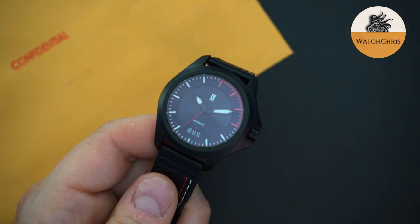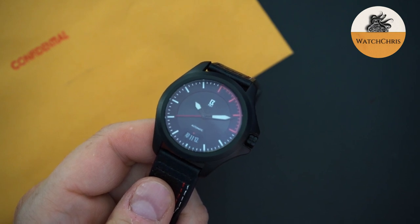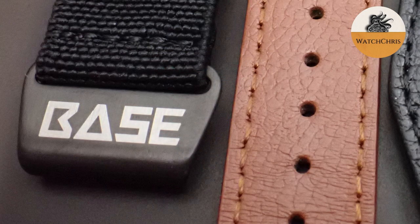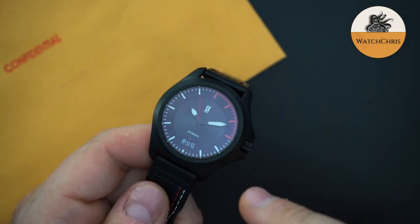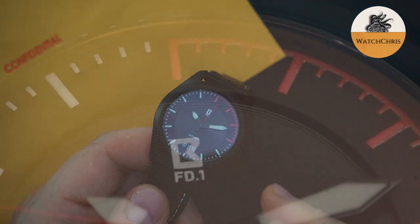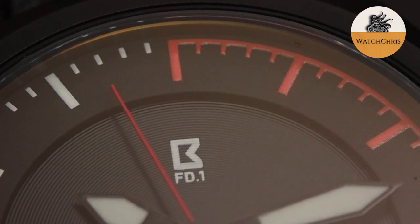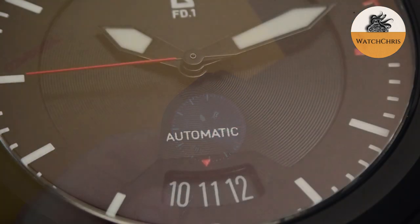They're going to make a few changes to this watch. One of the biggest changes is the logo — it's going to say 'Base' on the dial rather than just the B logo. I actually like that a lot better. There's a two-part dial: a matte finish outer track with the minute track and hour indices painted on, and then a center area with a sunburst pattern which looks very good. You also have sword hands — the sword hands will be longer in the production model — and the date at 6 o'clock.